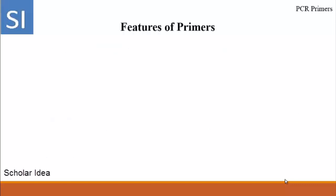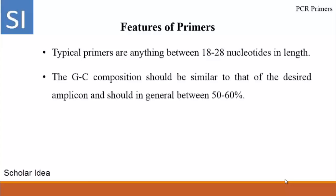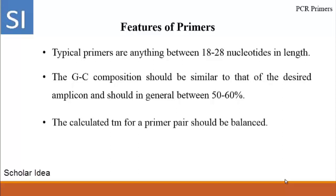Features of primers: Typical primers are anywhere between 18 and 28 nucleotides in length. The GC composition should be similar to that of the desired amplicon and should generally be between 50 to 60%. The calculated melting temperature for a primer pair should be balanced. Rule of sum: melting temperature equals 2 multiplied by the number of adenine and thymine, plus 4 multiplied by the number of guanine and cytosine in the primers.